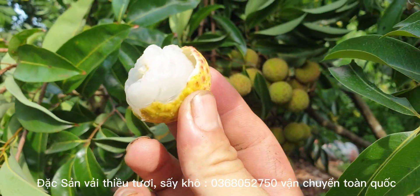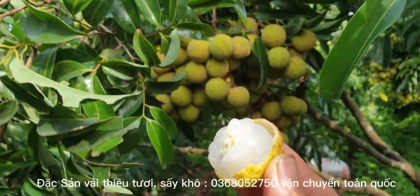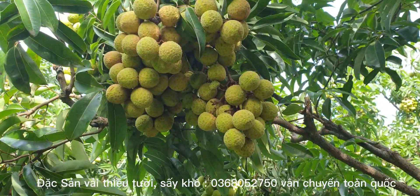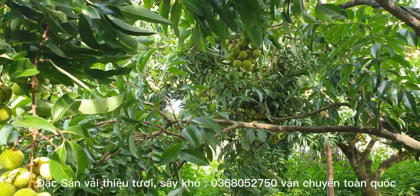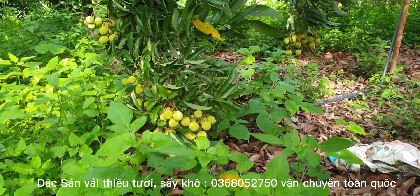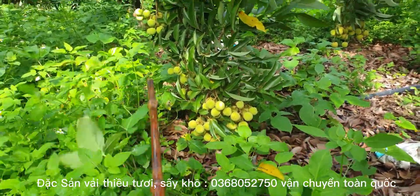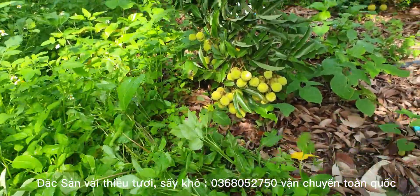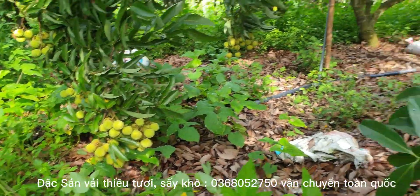Ngon quá các bạn ạ, nó chua chua, thơm thơm. Cái phía cuối của nó như chùm nho ạ. Những chùm dưới gần mặt đất này, mình cũng phát qua để cho nó có ánh nắng mặt trời thì sẽ chín hơn. Còn chỗ nào rộng thì mình để thôi, chẳng làm gì cả.